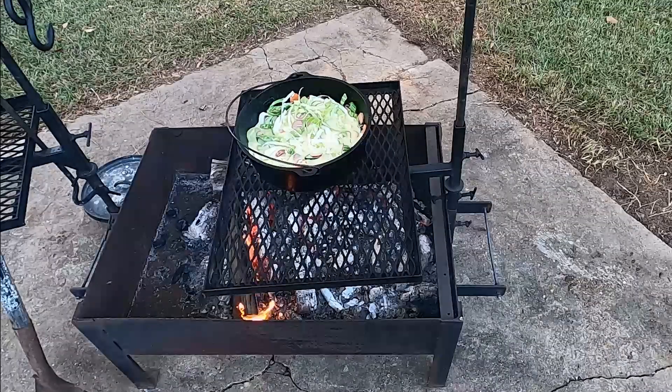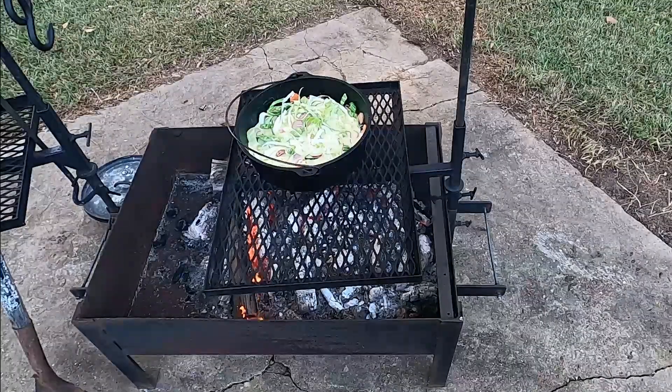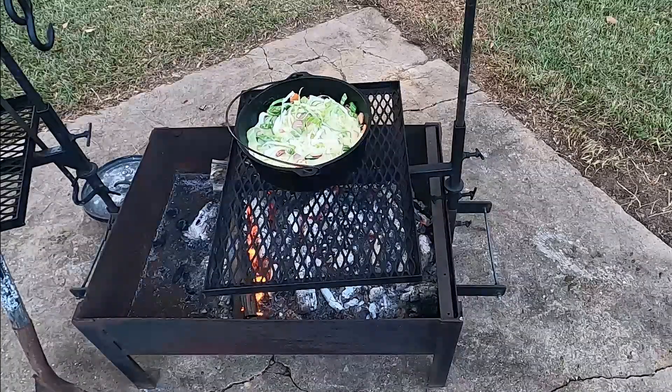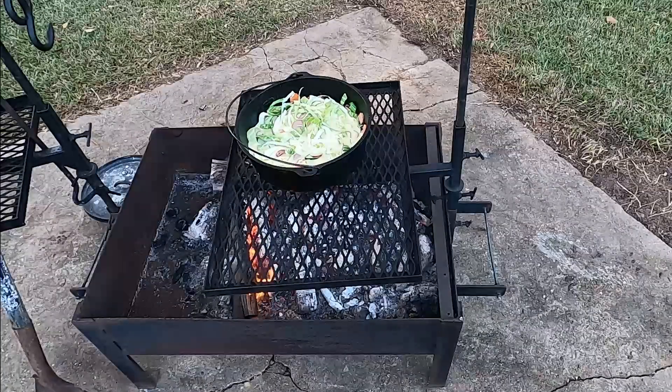We're going to bring that up to a boil, then put our top on and move it over so that we can just simmer it. It only simmers for about 10 or 15 minutes.